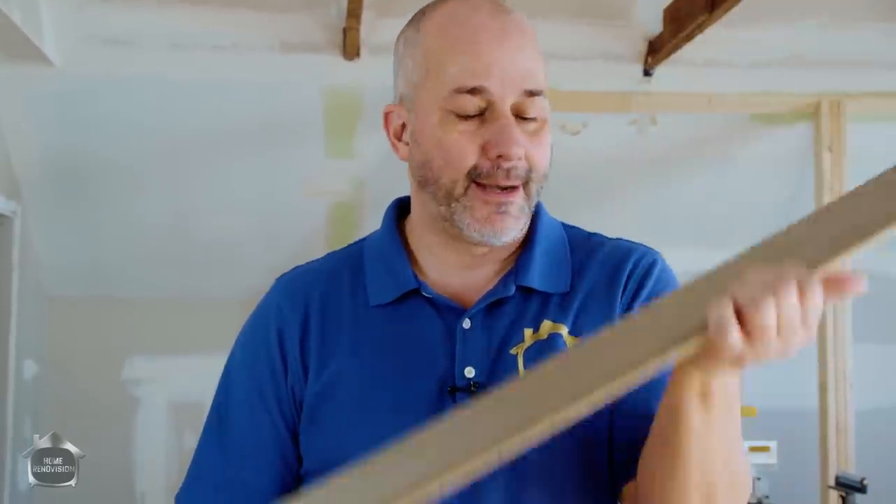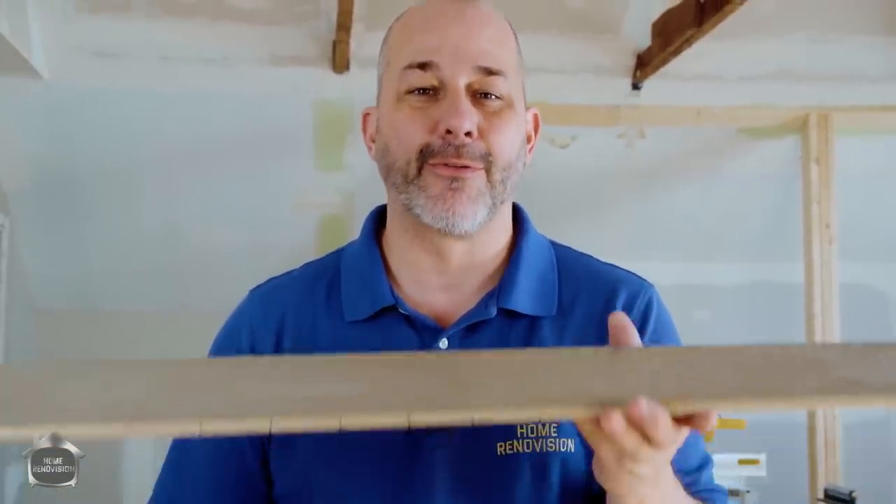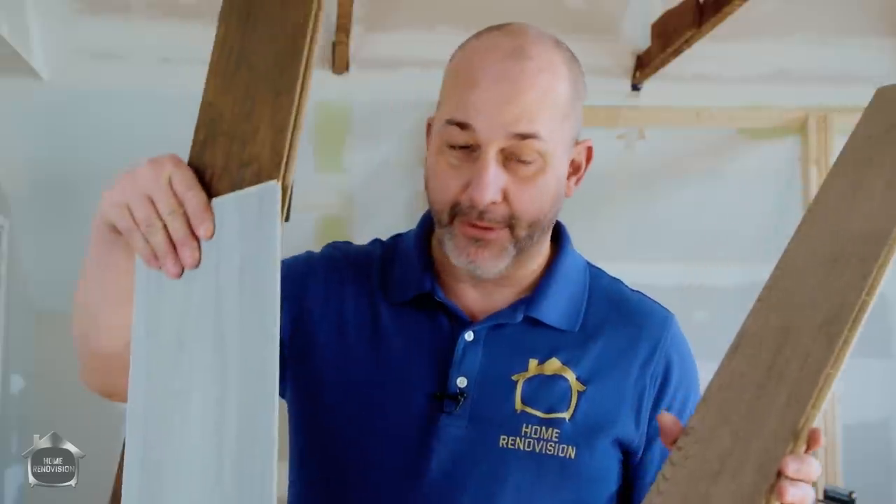This stuff enters the marketplace at four dollars a square foot in the United States. At that price you can install hardwood in your home click-lock with hardly any tools. You get an amazing-looking finish, increase the value of your property, and it's only about a hundred dollars more for an entire room than vinyl or laminate. I think this is a game-changer — it's money in the bank.